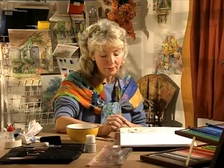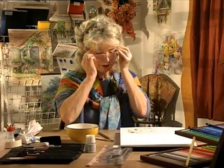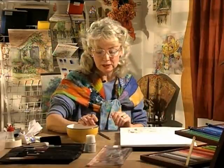Right then, let's make this sketch into a tonal painting. First of all you need a soft brush — possibly a soft nylon brush or a sable brush — and you need some very clean water.